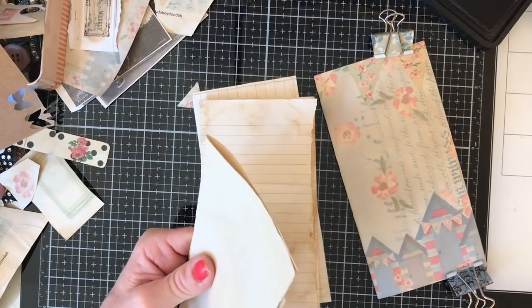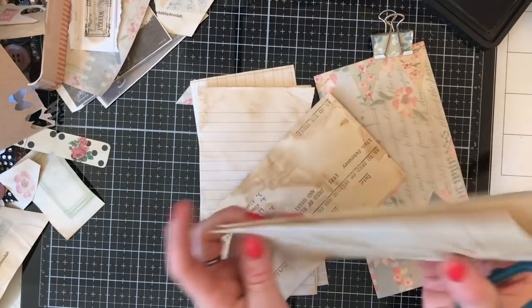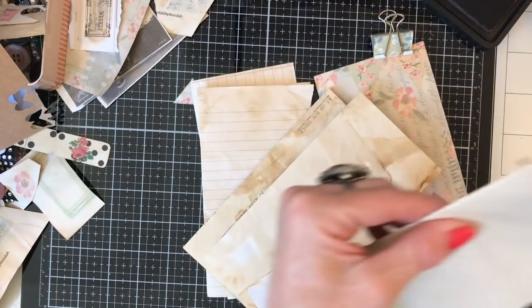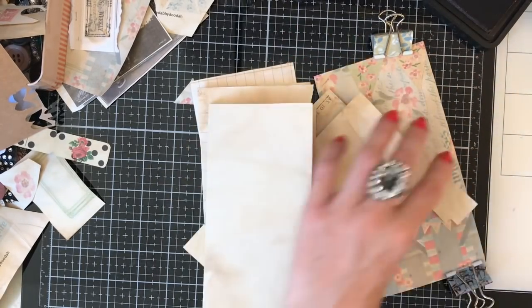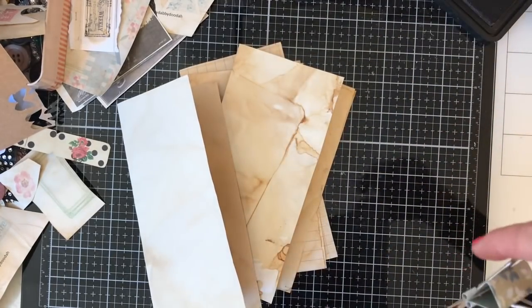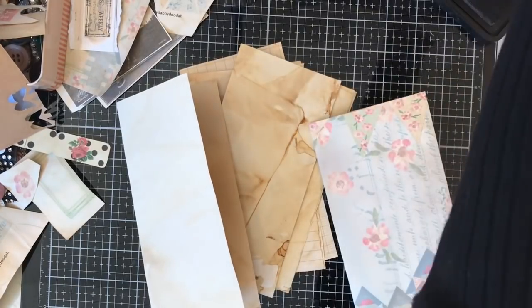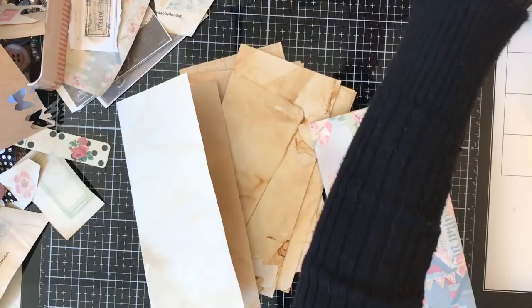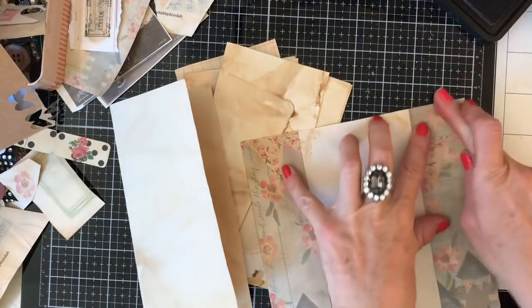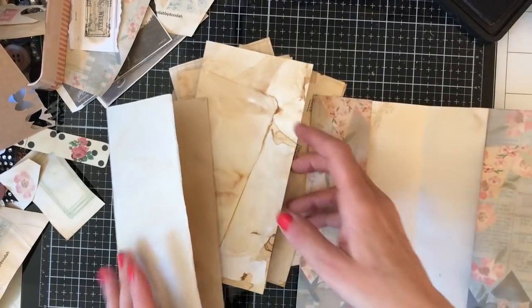I want to have that one folded in that way so I've got some text facing inwards and some out, if that makes sense. Then I'm just going to trim down this one here which is just the plain copy paper. Hopefully this is now stuck together — let me just put my bulldog clips out of the way. So obviously that's the basis of my journal there.